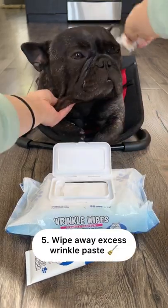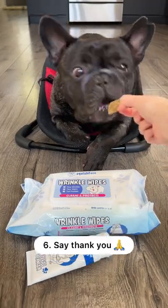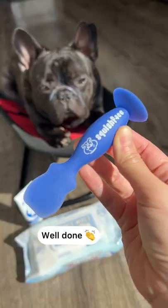Wipe away any excess wrinkle paste. Thank your partner for the cooperation. Well done!